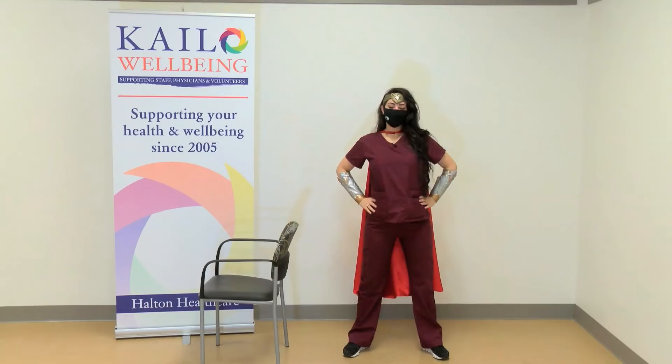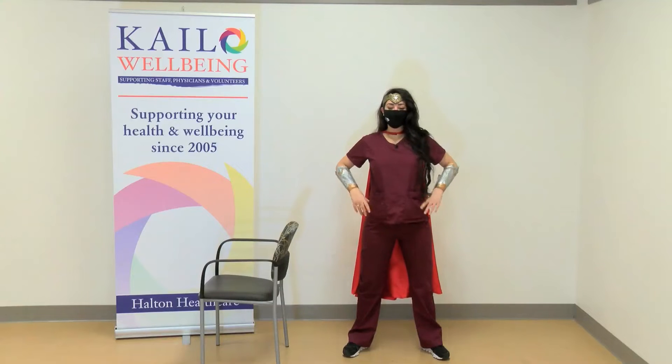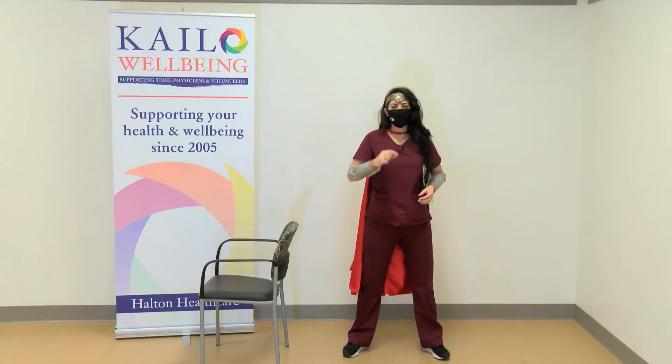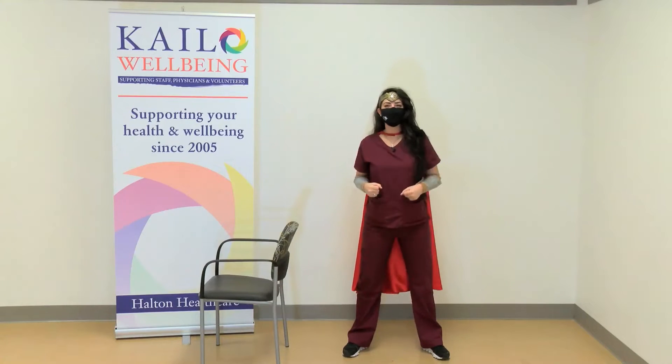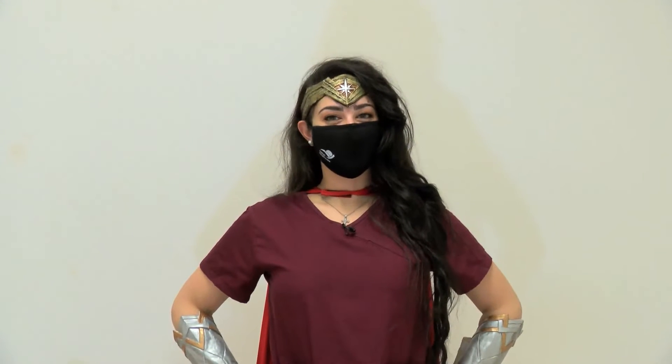Even the greatest of heroes know they can't help protect those that they love if they themselves are not well. So in today's session we'll be focused on providing your body with a little bit of a strength booster to help you continue to fight and help others. Whether you prefer the versatility of free weights or the compact size of resistance bands, here's a general strength routine to get you started.